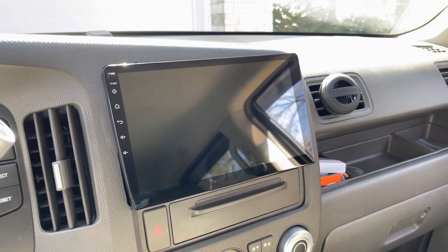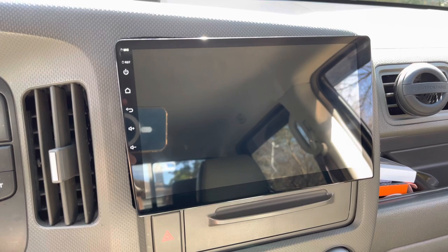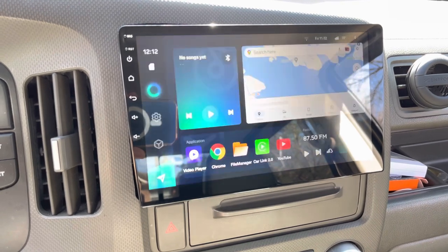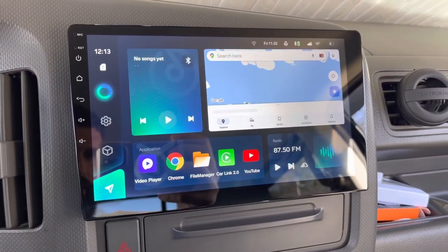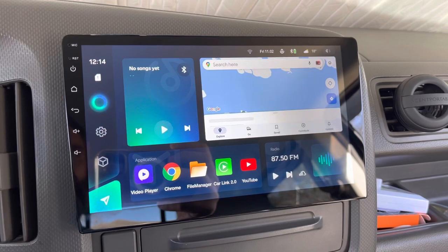Let's dive into what the radio's about. Watch how quickly this boots up — turning the key on now. Done. Here's the unit, and basically what you're looking at is an Android tablet. I believe it's running Android 10.1.